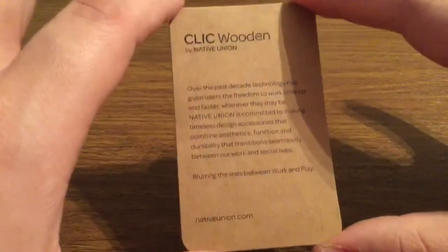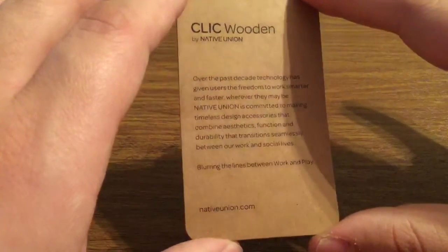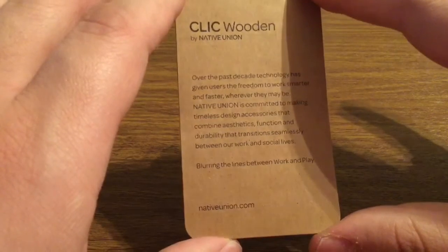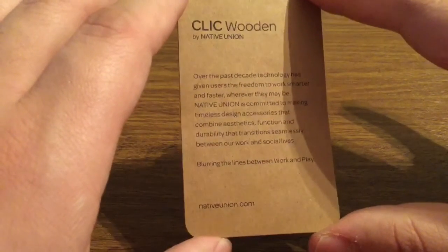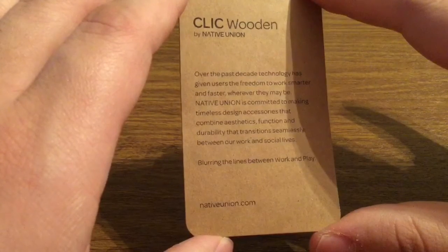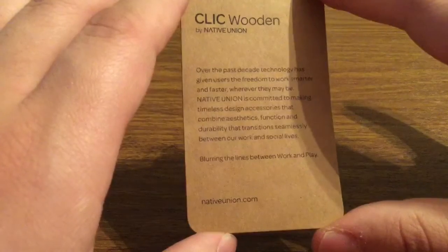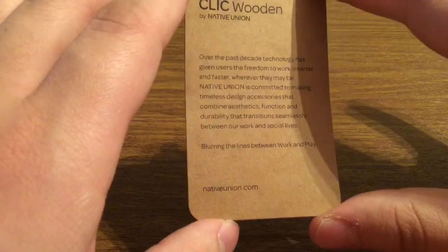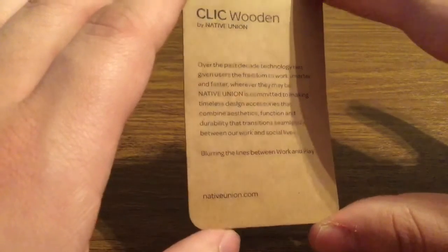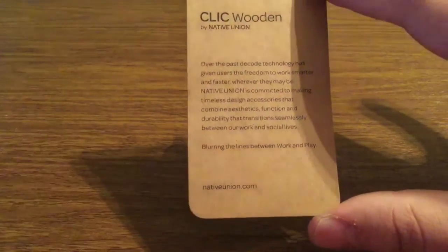First inside we got a little information card about Native Union and their Click wooden case. Over the past decade, technology has given users the freedom to work smarter and faster wherever they may be. Native Union is committed to making timeless design accessories that combine aesthetics, function, and durability, blurring the lines between work and play. For more information, you can visit them at NativeUnion.com.